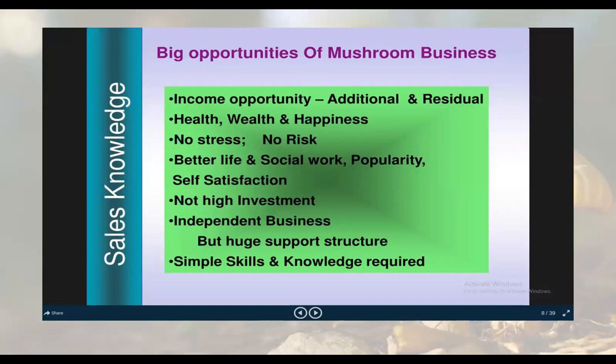Big opportunities of mushroom business: everything starts at a small scale. There is income opportunity, health, wealth, and happiness. Risk is low and there is no high stress. You need not spend much time on mushroom production daily, so you have space to maintain social relations and self-satisfaction. Investment is not high, so there is little fear of losses. It is an independent business — you need not work under someone — but with a huge support structure if developed properly. Simple skills and knowledge are required.